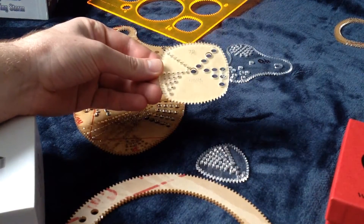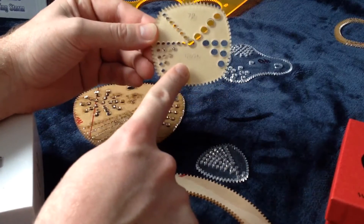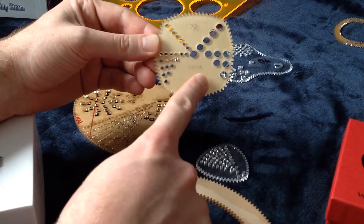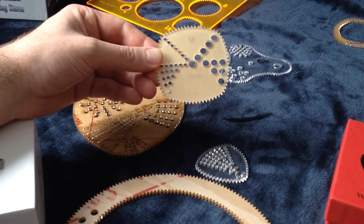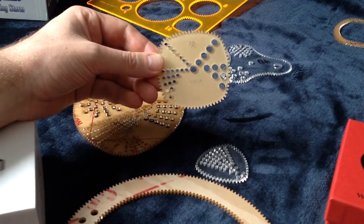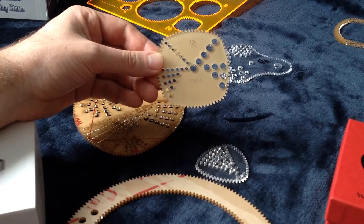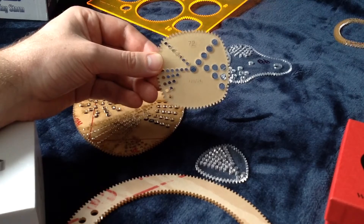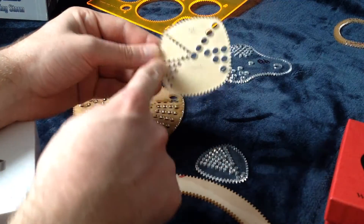Let's start with the square gear. You can see it says 72, and then down here in smaller numbers it's got 120 slash 24. All the Strange Shapes gears have three numbers on them. The big number, 72, is like all the other gears — it's the tooth count, which is useful for figuring out how many sides and lobes and petals your design will have. That's just the number of teeth.